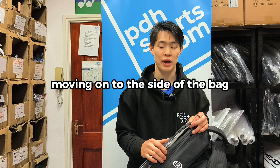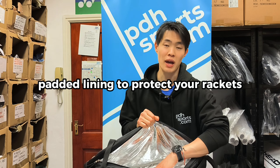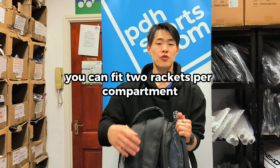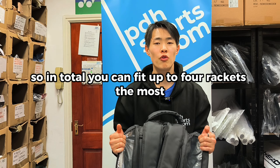Moving on to the side of the bag, you have your racket compartment. This has an insulated padded lining to protect your rackets, and you have the same on the other side of the bag. You can fit two rackets per compartment, so in total you can fit up to four rackets.